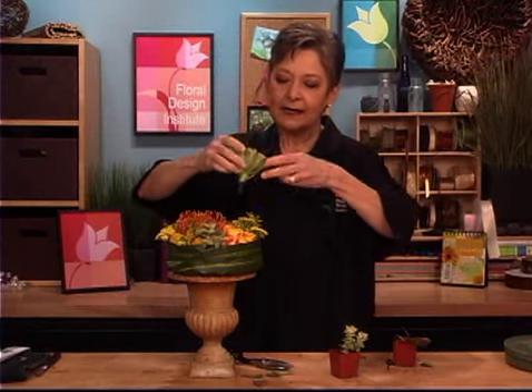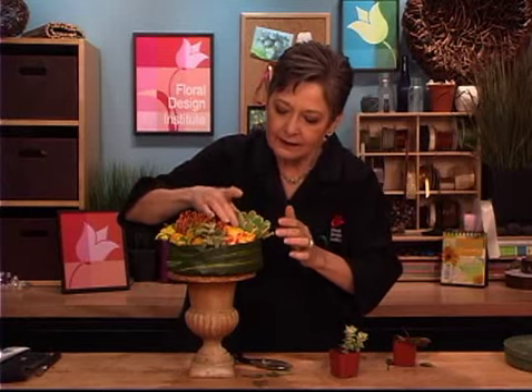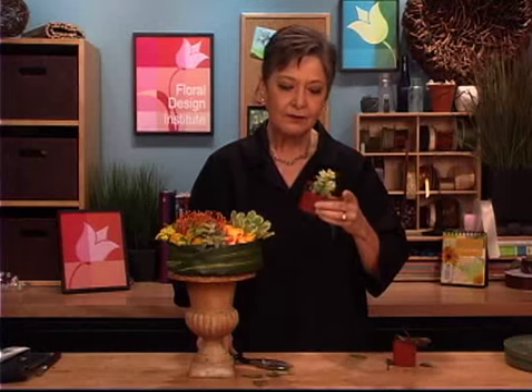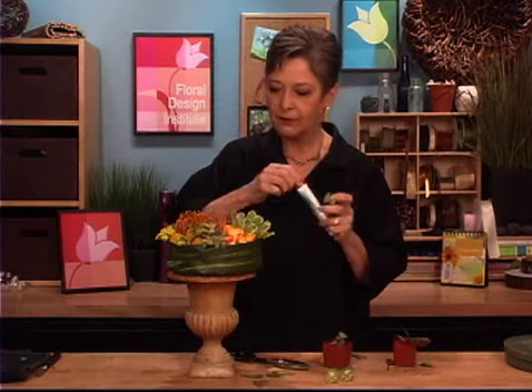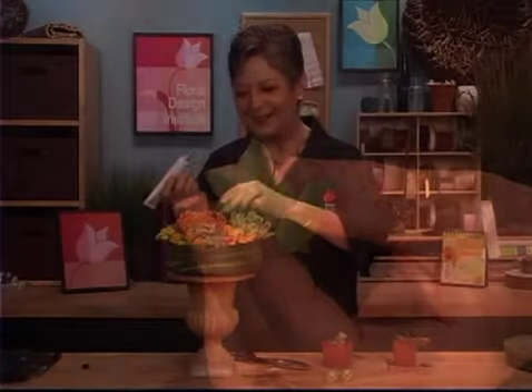And then you can take that and just tuck it right down into the bouquet, letting it nestle into place. And then lastly, if you've got little, delicate, tiny ones — the lightweight ones — you can just take them, and using the Oasis Floral Adhesive, dab a little glue on the end and then glue it right into place.